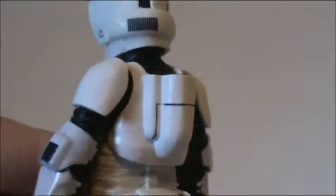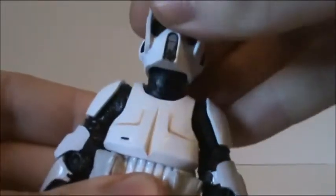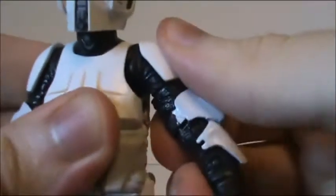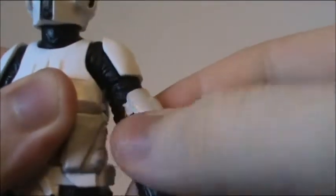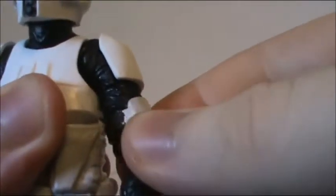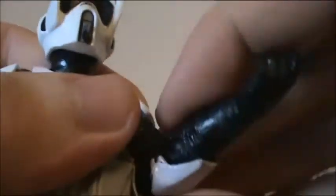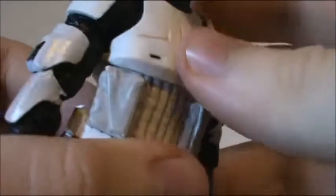He has that little red stripe, and in terms of articulation he's very good. He has a ball joint neck with a hinge so you can move it, ball hinge shoulders — it's a little restricted by the shoulder plate. Then below that just a swivel. Double hinged elbows. Ball hinge wrists.